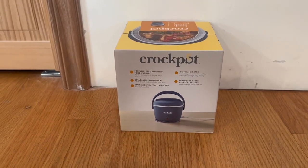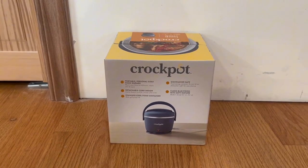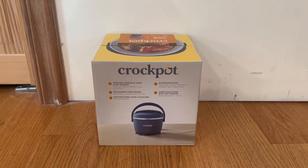Right here in the back, we actually do have a little bit more information about it. It does actually tell us that it does have a detachable cord design, and it also is a stainless steel food container. It is also dishwasher safe.